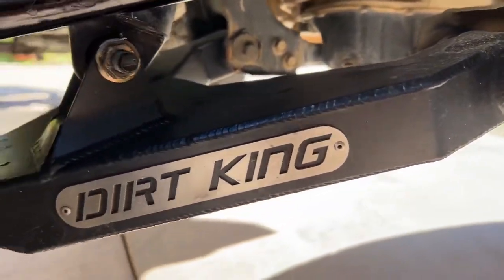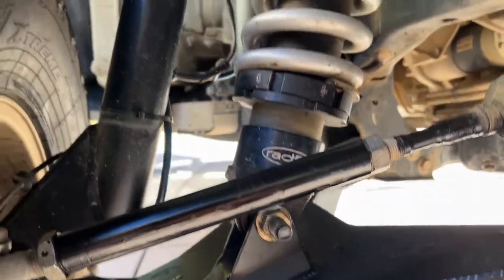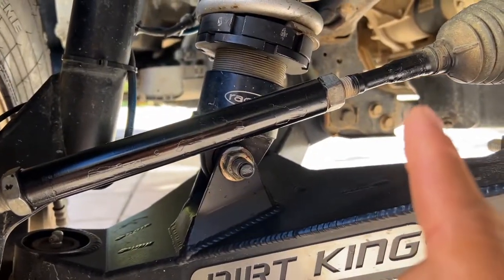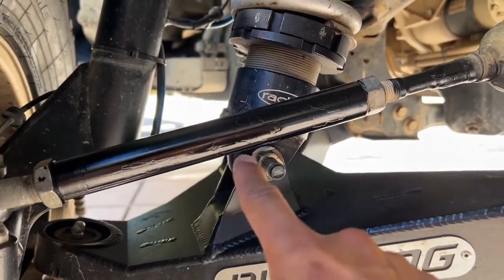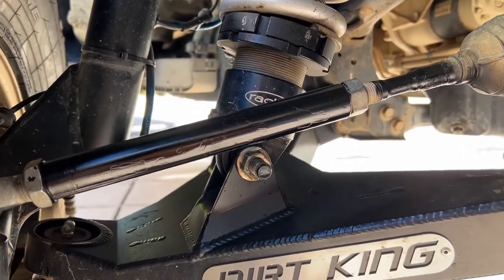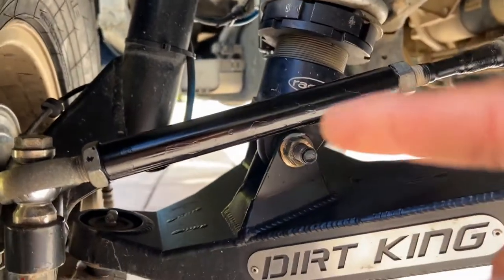We've got some new Dirt King lowers in here — these are the Titan OEM lowers, same Radflow shocks, same CSD spindles, and then we've got the Pure G heimed tie rods. Just repainted them — you can see where the old paint was and where it had chipped, so just kind of sanding it down lightly and painting it over.